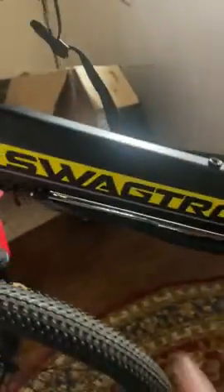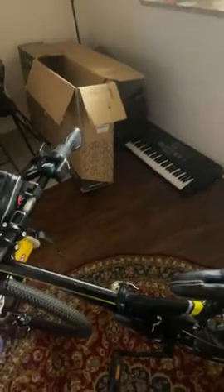I just bought this bike, the SwagTron AB15. I just used it for a few days — it's okay, it's not bad, it's good so far. I don't know how it will be in the future.